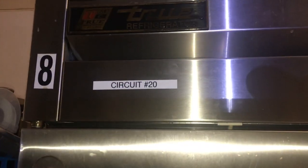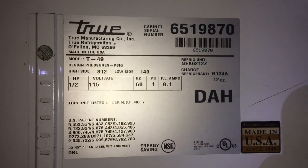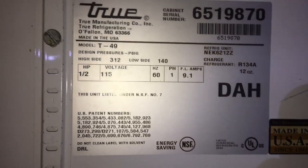True refrigerator T49 two-door right here. I don't know what year it is, but it's got to be kind of old — I'll have to run the serial number. T49 getting too cold, freezing. Temperature control defective.